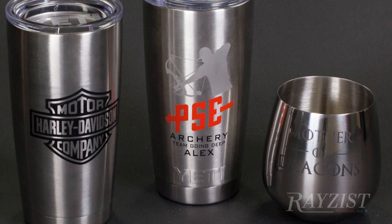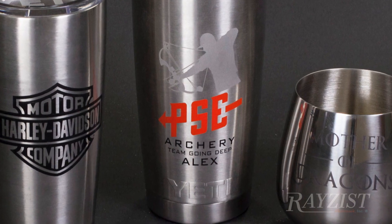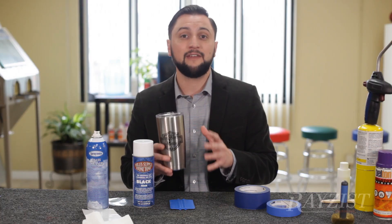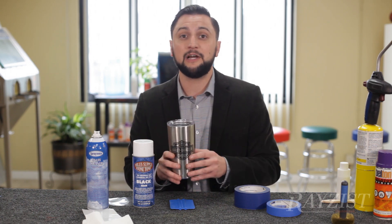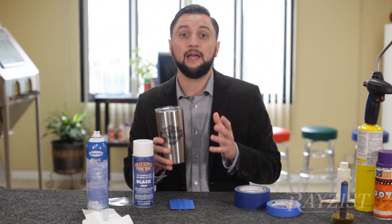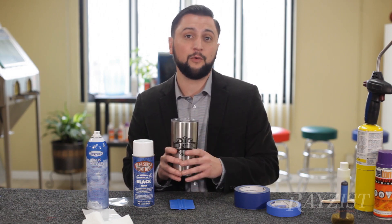We can either do a polished or non-polished look, or that painted look. Either way, Yeti cups and stainless steel items can be done with sandblasting with really quick and beautiful results.